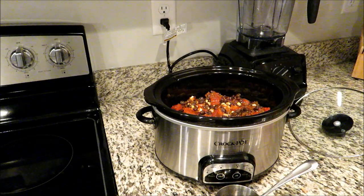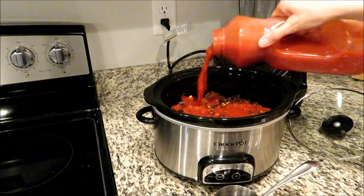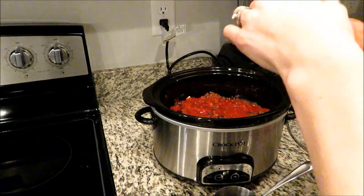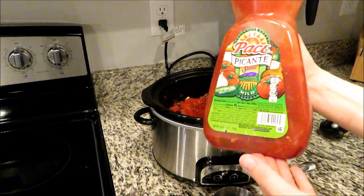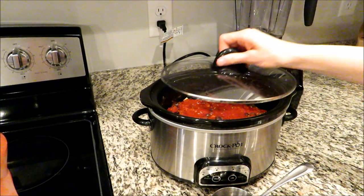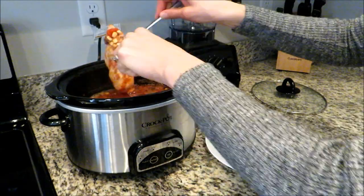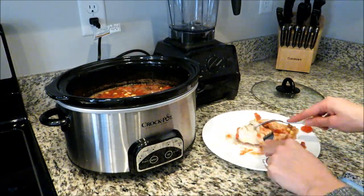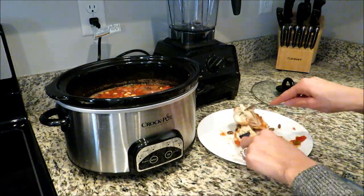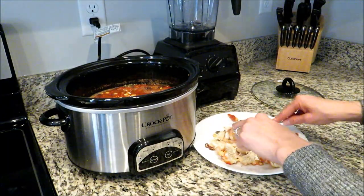I'm also going to add a little bit of mild salsa — this just gives it more of that salsa flavor without the spice. If you'd like you can add seasonings like chili powder or even taco seasoning, but I find the combination of these two salsas is just enough spice for me. Cook this on high for about four hours and you'll know it's done when the chicken shreds very easily. Then I'm going to fish out the two chicken breasts, shred them, and add them back into my crock pot.